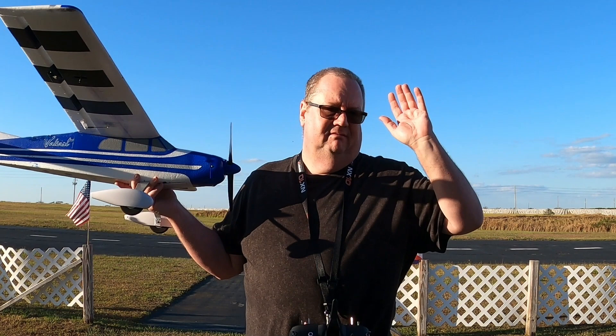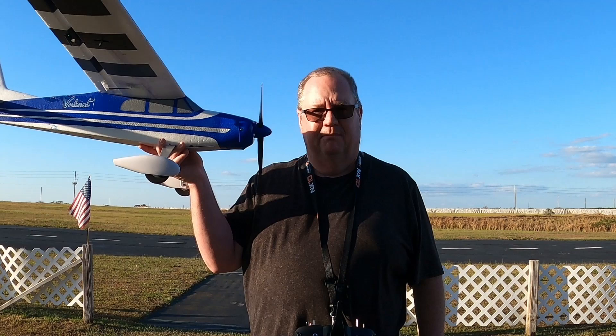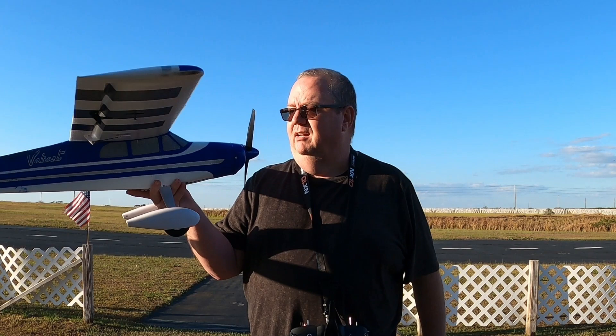If you've exhausted a high-wing like an Apprentice, Sport Cub S2, or Carbon Cub S2, and you're ready for something different but still high-wing, this is it. It's got SAFE — get the bind-and-fly. She's $229 at Horizon Hobby for the bind-and-fly version.